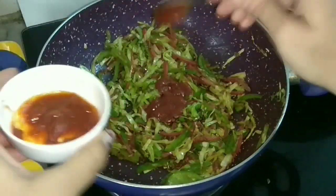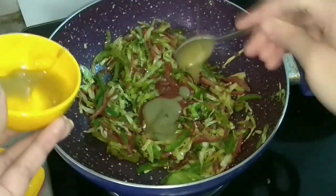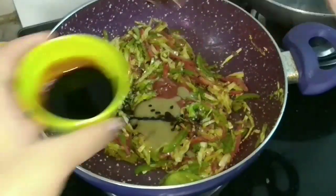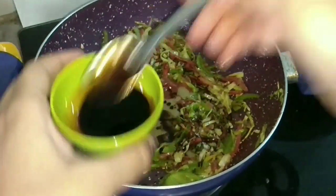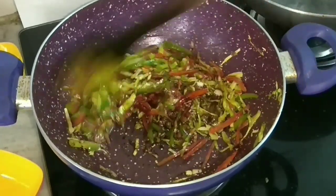Now it's time to add the sauces — first the red chili sauce, then green chili sauce. This is as per your liking. Then soy sauce, which contains salt, so adjust the quantities accordingly. Then add vinegar and mix it well.